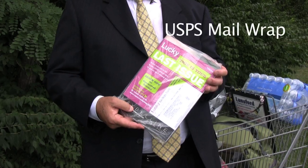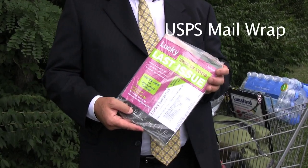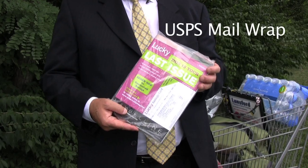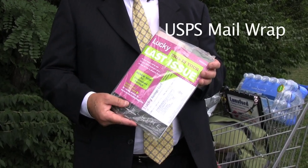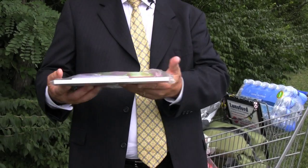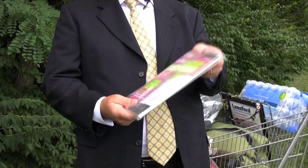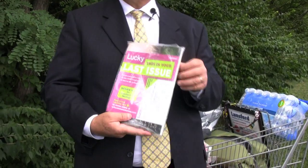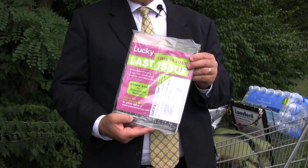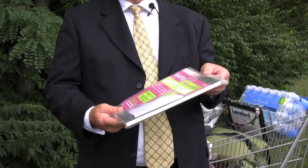This is an example of USPS postal approved mail wrap. There's a lot more to this than meets the eye. The film has to be slick enough that it will work on what's called a horizontal form fill and seal machine, yet tacky enough that you can stack a lot of these up. It also needs to have just the right amount of anti-stat, but not enough to make the film greasy.